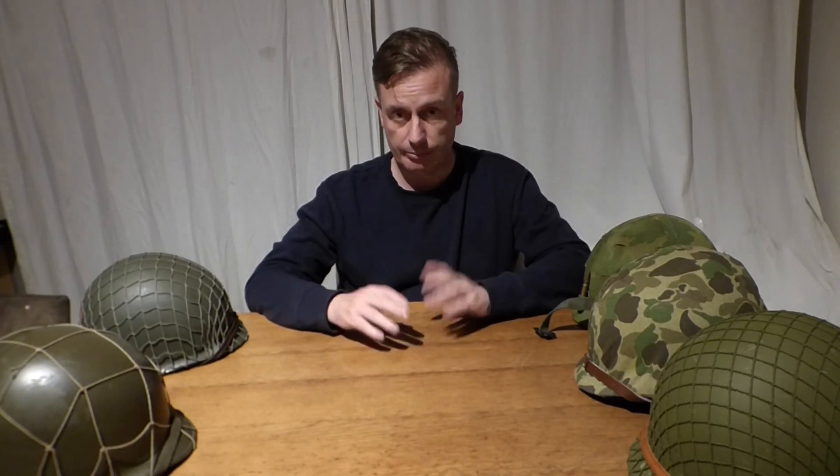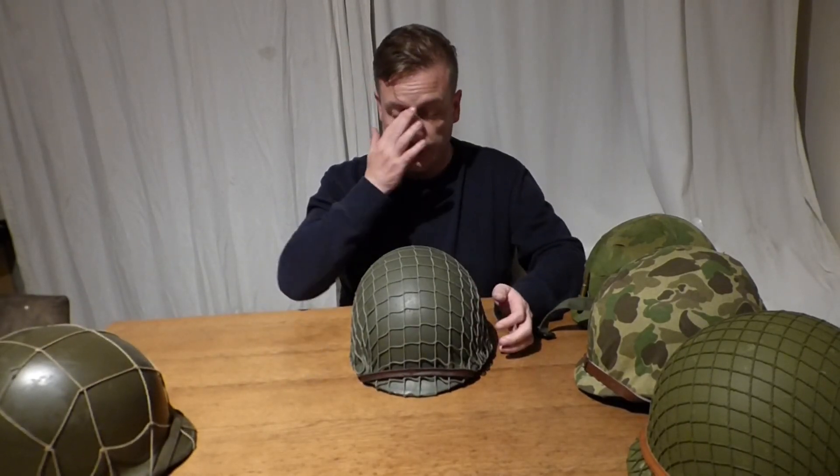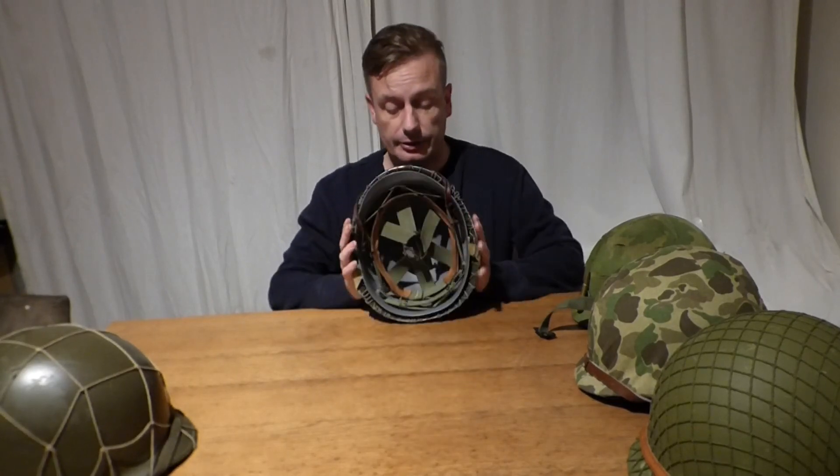In relation to the M1 helmets, they were brought into service in 1941. Initially when the Americans went into the Second World War they had the British Brodie-style helmet, and then an American general came up with this design and they were introduced in 1941 to 1942 by the time everybody had one.